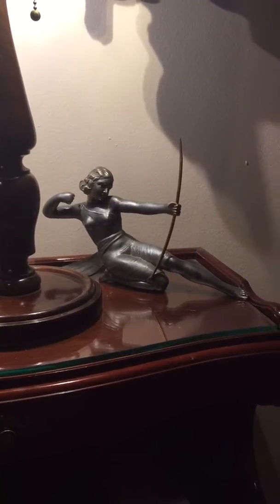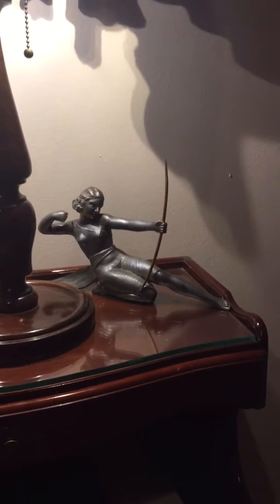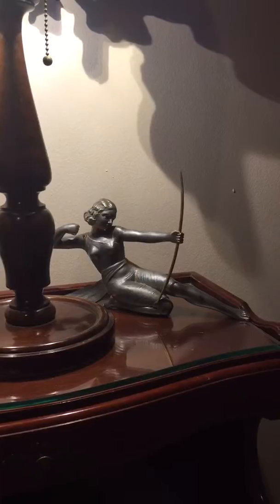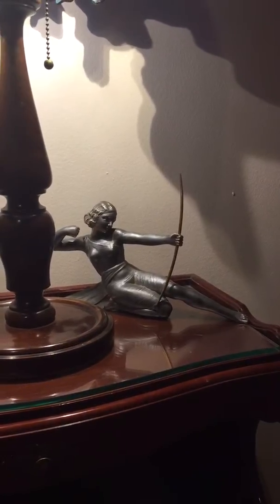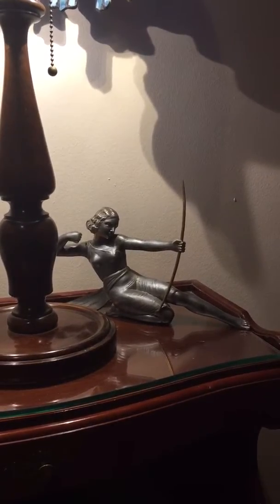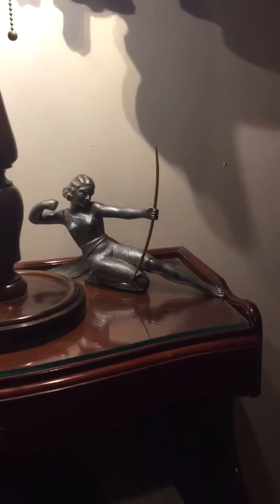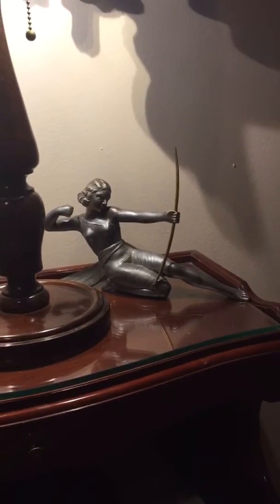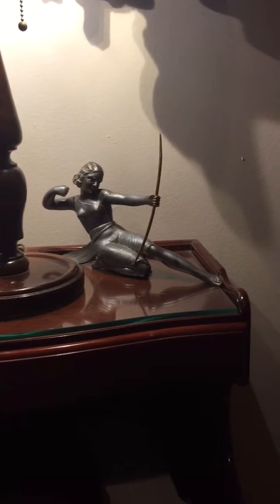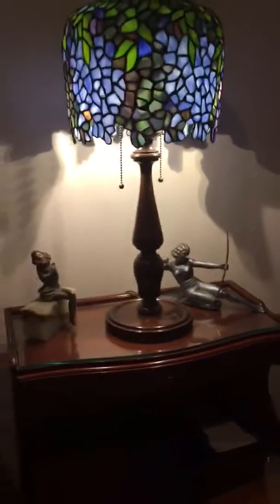This one I probably overpaid for — bought off eBay. It's supposed to have a marble base but the one I bought didn't have it. I just had to have it like everything else. It's Diana the Huntress from Greek mythology — she's shooting her bow and arrow. It's beautiful pot metal, so it's delicate, but I take good care of it and enjoy it.